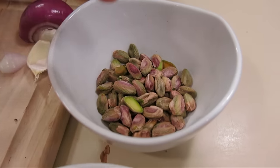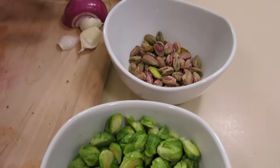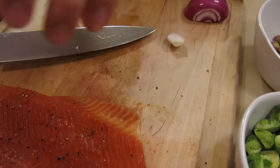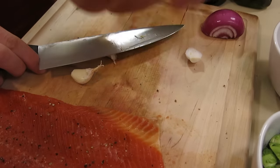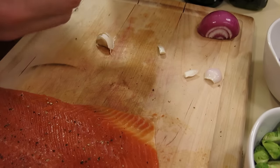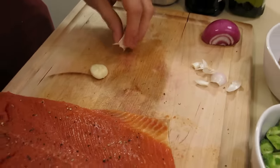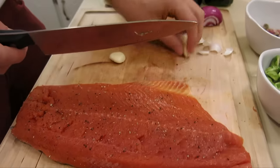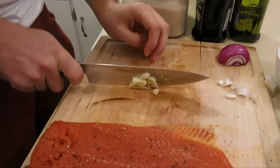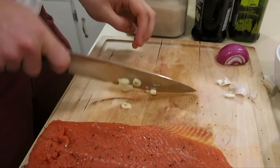We've also prepped a bowl of pistachios for the salad — we're going to candy those. While the pan's heating up, I'm going to prep a few cloves of garlic right from the garden. We're going to use garden fresh garlic and onion for the fish. We want to put the fish in first — if you put the garlic in first and burn it, it's going to taste bitter.